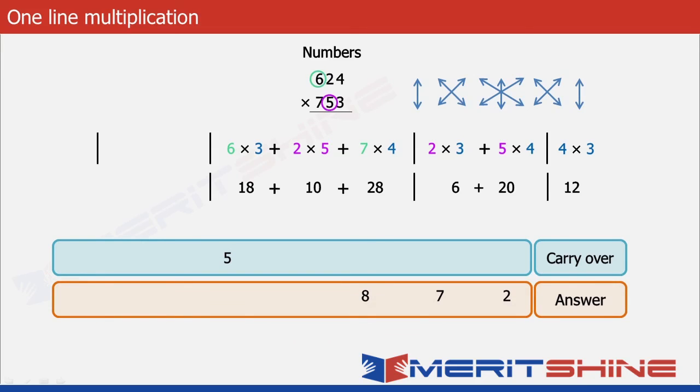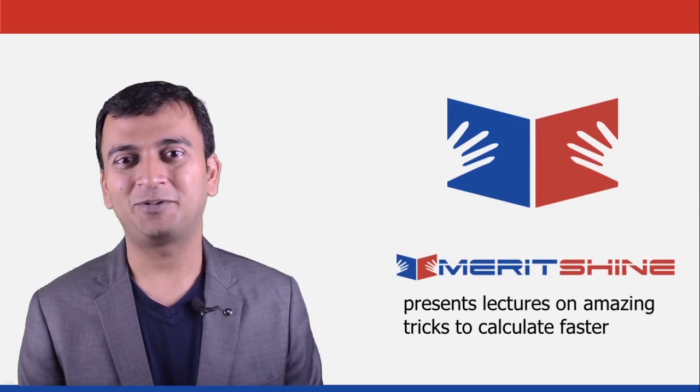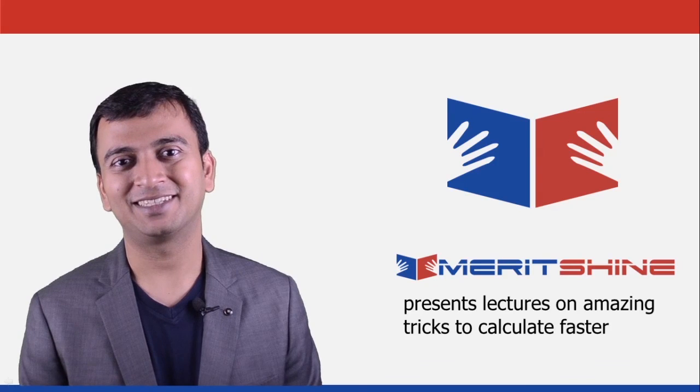Next: 6 into 5 is 30, plus carry over 5 makes 35, plus 7 into 2 equals 14 gives 49; put down 9, carry 4. Finally: 6 and 7 gives 42, plus final carry over 4 gives 46. Our final answer is 469872. If you have liked our tutorials, please subscribe to our channel to be updated on our latest releases. Thank you.